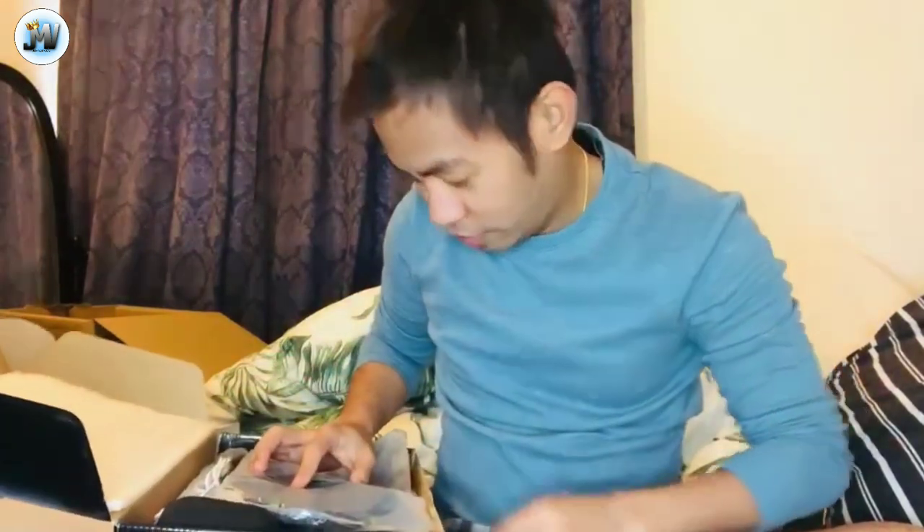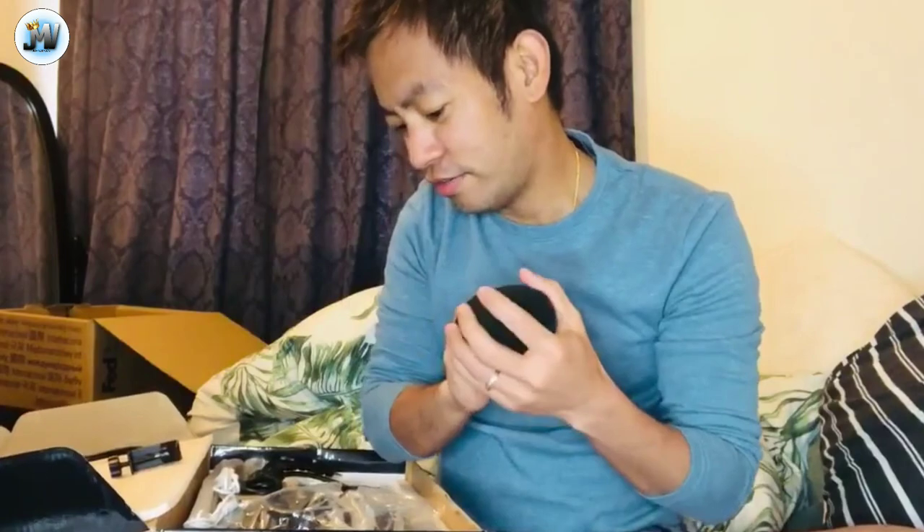So, ito siya ngayon — so ito yung tinatawag niya ngayon: pop filter. Hello, mic test, mic test, hello! So ayan, pwede na tayong magkantahan soon. Yung — ano ba? Gloves? Or foam? Foam. Tapos ito yung mic niya — mic guys, mic.